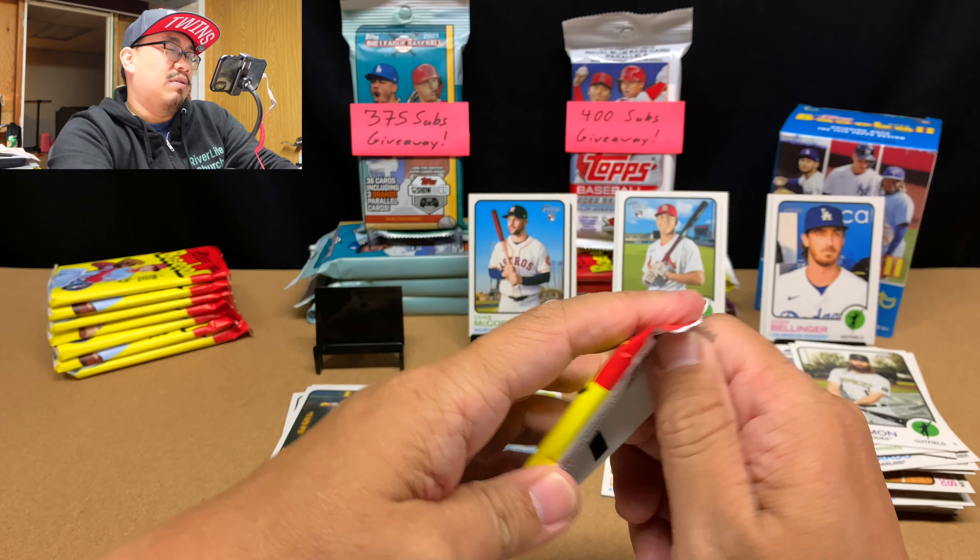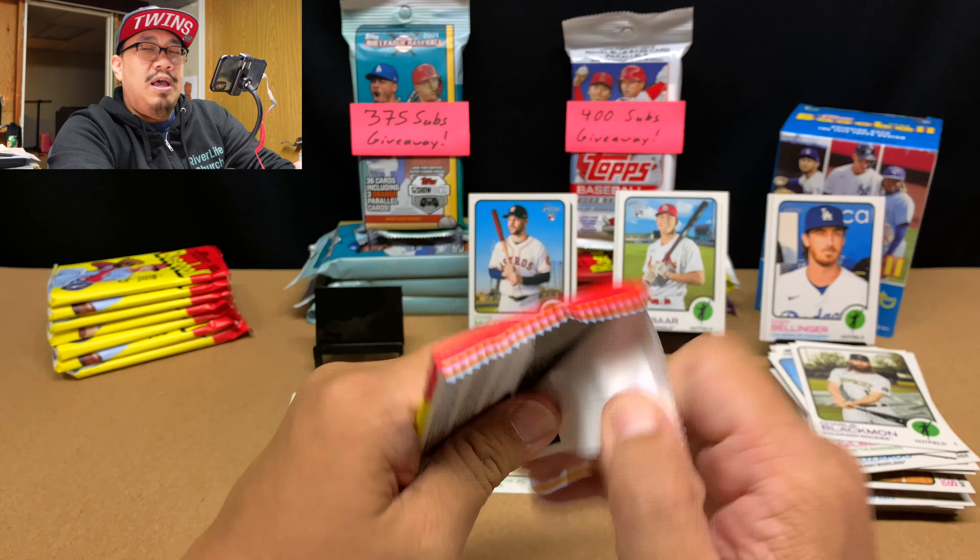Let's move on to the next blaster box. This pack feels heavy — this has got to be a hot box. Nope. Mike Soroka, Josh Rojas, Sonny Gray, Lance McCuller Jr., Carson Kelly, Randy Arozarena — that's not too bad. Our high number is Williams Astudillo; I love this guy. Kike Badoo, and then Starling Marte.